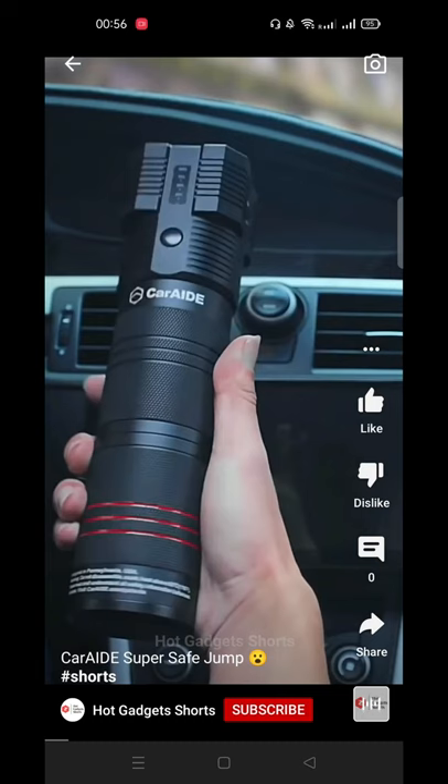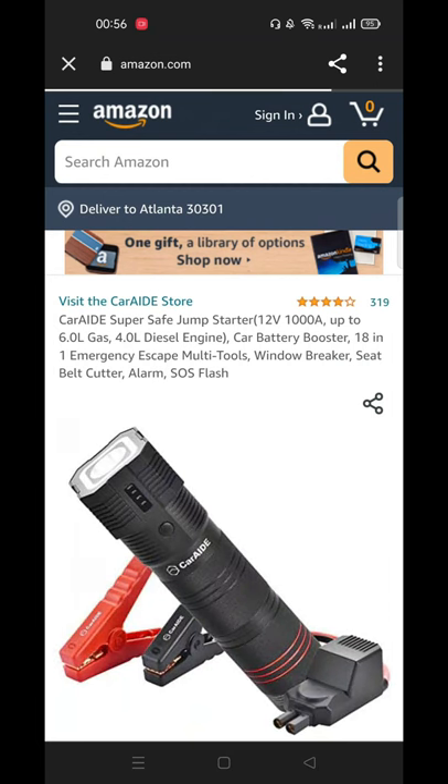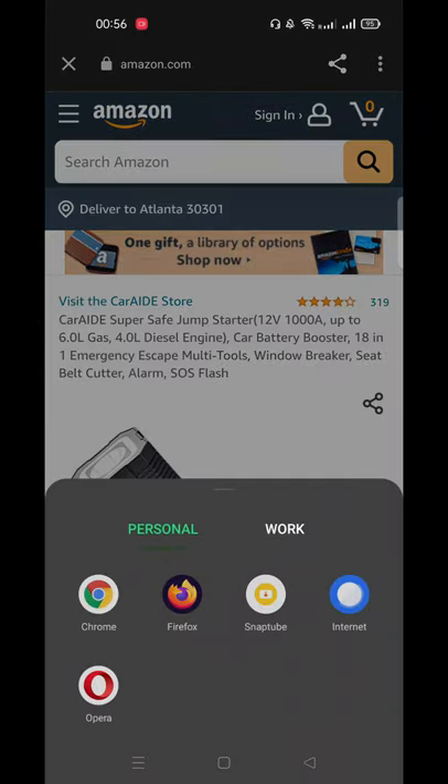To buy from Amazon, click on the comment icon or 3-dot, go to description, click on the buying link, then click on the 3-dot in the top right corner, and click on open in browser and open with Amazon.